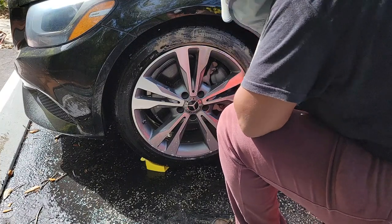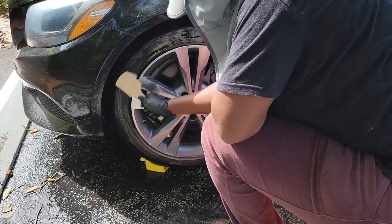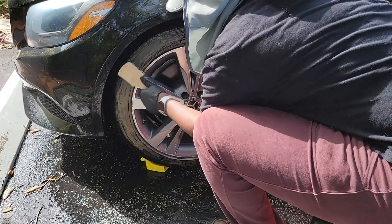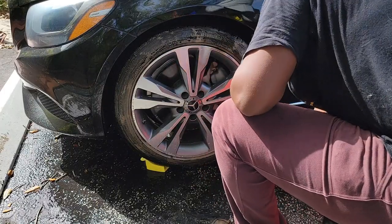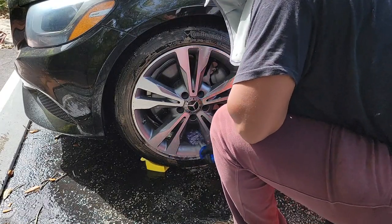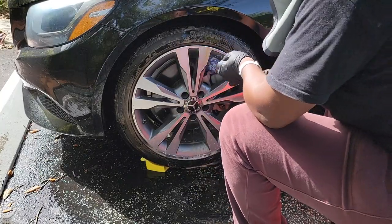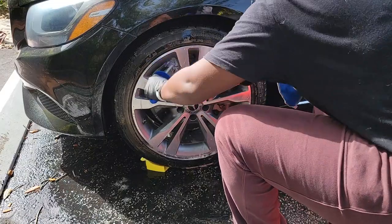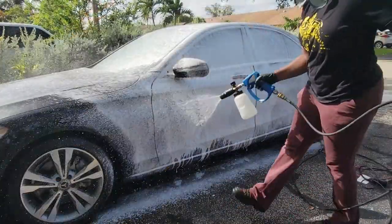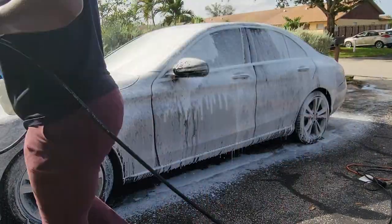Once I finished up on the inside, I went ahead and started with the wheels. The thing under the tire at the front is the Detail Guards Car Hose Guide — link to the products I'm using will be in the description. I'm using a cheap brush I found on Amazon, and then this guy — the Incredibrush Flat — love it, gets me behind rotors. With all these wheels, I did have to do them twice because the rubber was very dirty. Even though it's getting through a car wash, that really doesn't clean the rubber like a hand car wash does.